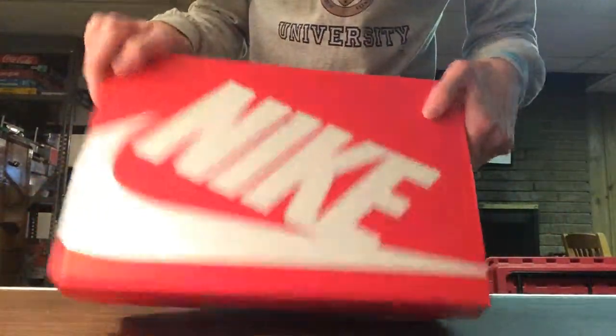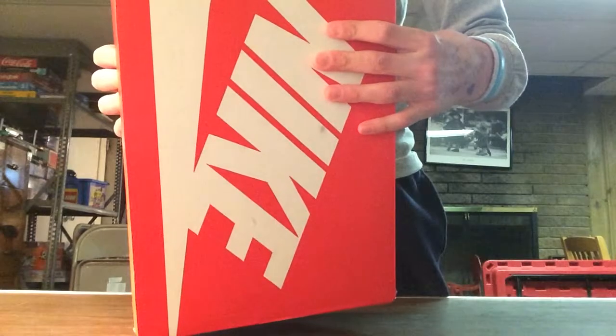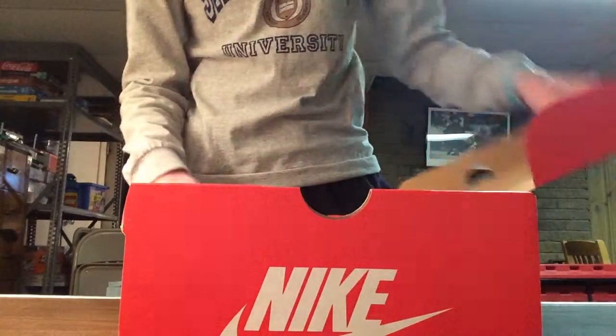All around the box on the top tags: size 12, Nike Roshe Run. Colors are blue, gray, and white.